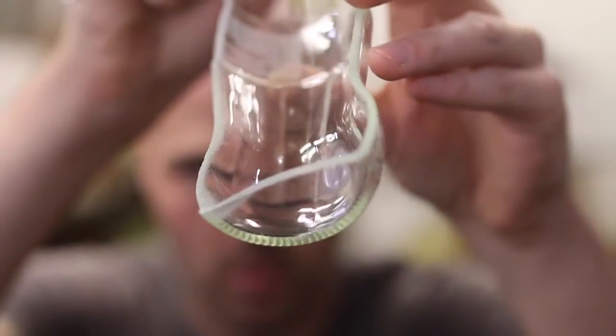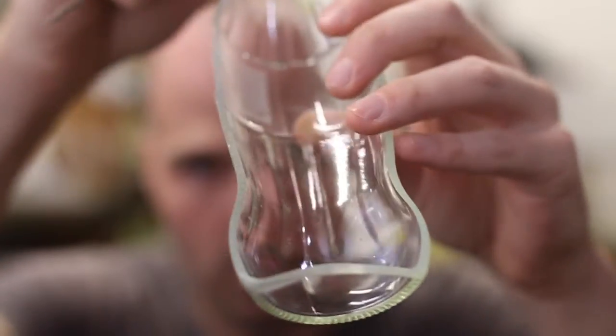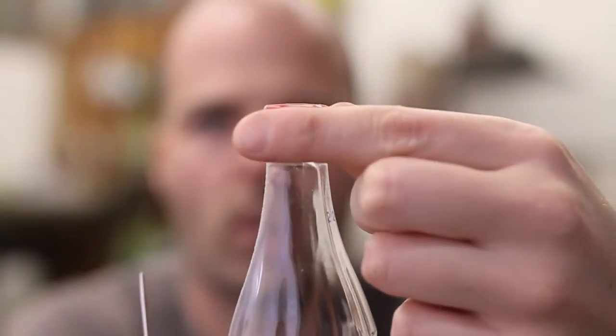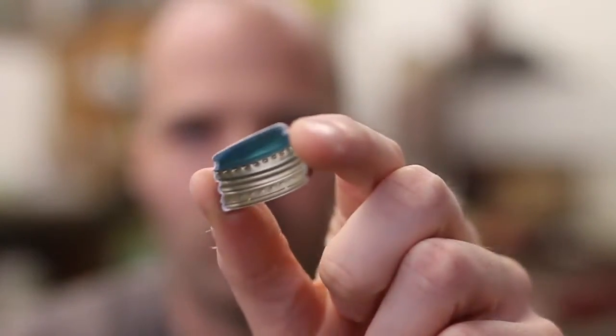That's the base of it there. Now the lid is just kind of held on — I'll take that off. It just cuts the lid as well.